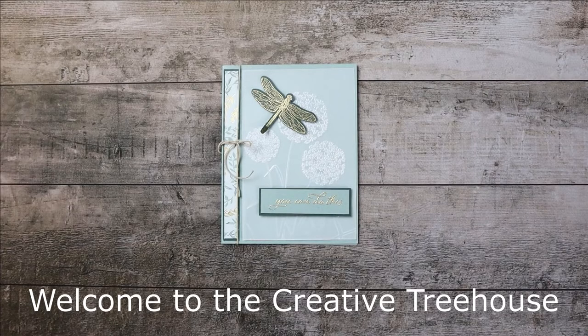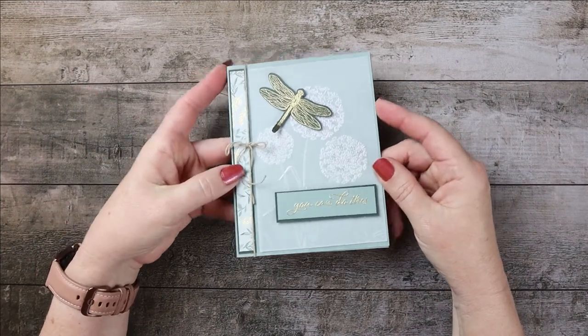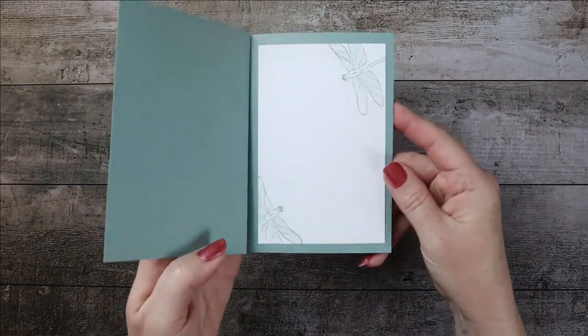Hi and welcome to The Creative Treehouse. My name is Robin Broom and I am an independent Stampin' Up! demonstrator in the United States. Thanks so much for joining me in The Treehouse today. Today's project is basically this one, although I tweaked it. It's a book binding card — relatively easy but really fun — and that's what the inside looks like.